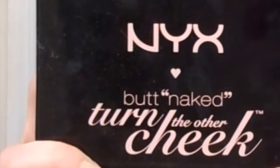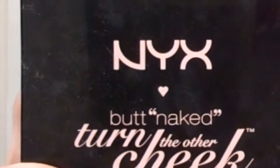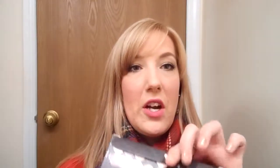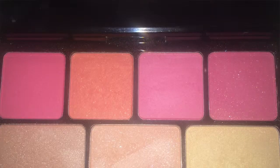But luckily for you, you do have a palette. For me, that palette is the NYX Butt Naked Turn the Other Cheek palette. I really would pack this palette when I was traveling. Inside of here you get 15 eyeshadows with a mix of finishes — some that are matte, some that are sheen or shiny, and some that are shimmery or glittery.